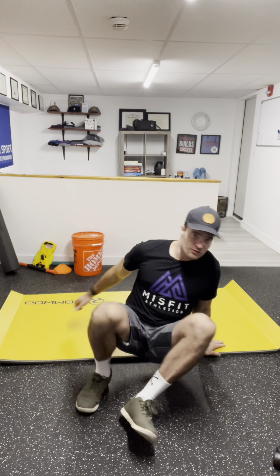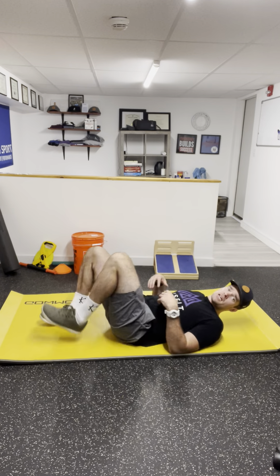Hey, what's going on guys — Dr. Matt here. I want to go over a basic core exercise you can do specifically to work the front core: a little bit of the rectus abdominis, a little bit of the transverse abdominis, and also to help address a diastasis recti. We're going to lay flat on our back to start.